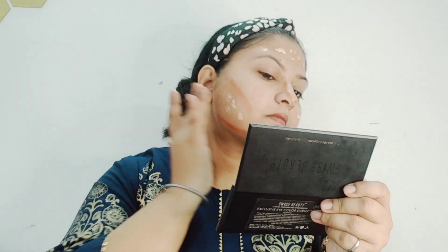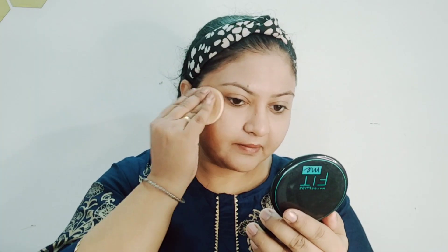I'm using a foundation and applying it with a foam sponge so that your makeup doesn't look greasy or cakey, and you can set it well. I've set it all the way.